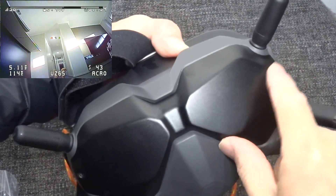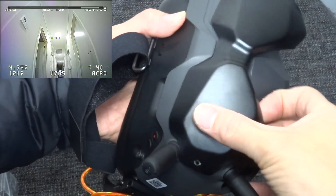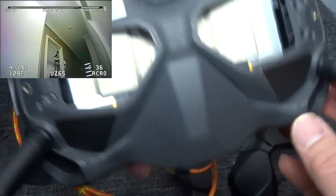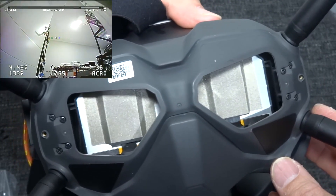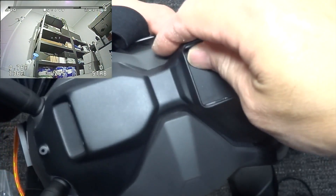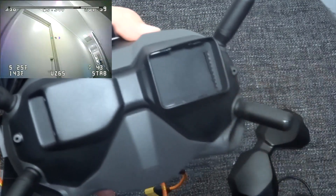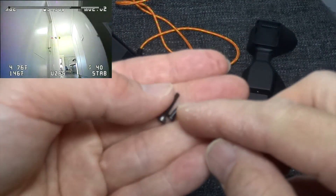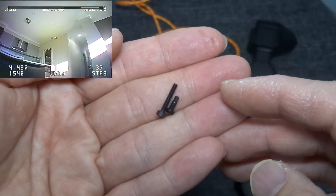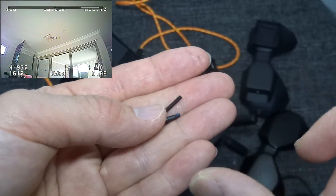After you take off the two screws, you just basically lift up the original plate and expose the inside. Now you put this new faceplate on, then use the supplied screw and screw them back on. You can see that the supplied screw is about twice as long as the original screw, because the faceplate is a bit thicker.